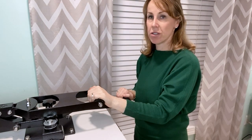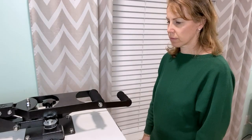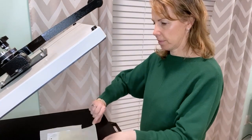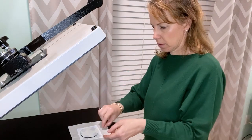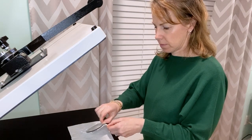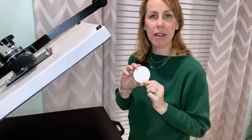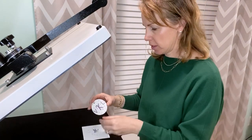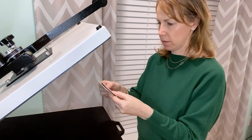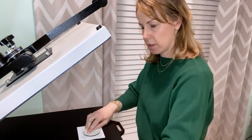We're going to press it at 392 degrees for 100 seconds. Let's check it out — it's super hot, so I'm going to carefully remove the tape. It looks great. Now that it's cooled off, we're going to go ahead and sublimate the back. We're going to do the same thing — line up the hummingbird design, and use four pieces of tape just like before, since that worked out perfectly.